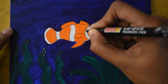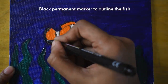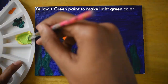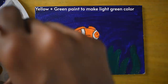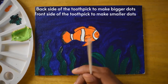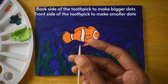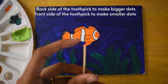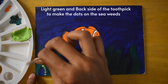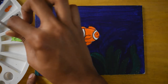I'm going to take this marker and outline the fish properly. Now I'm going to take a toothpick. There are two sides you can use — the front pointy side and the back side. I'm going to use the back side of the toothpick, dip it inside the green paint, and make the dots.